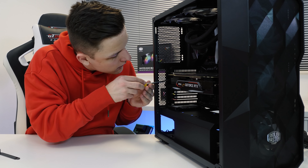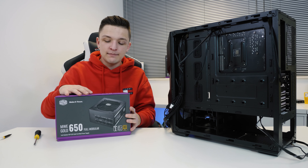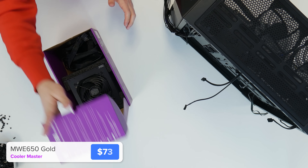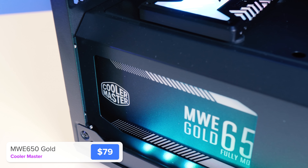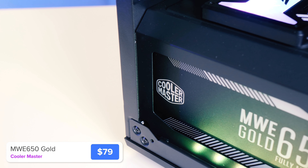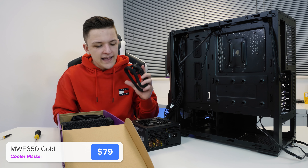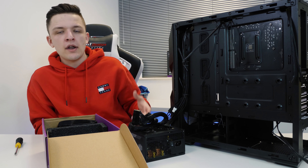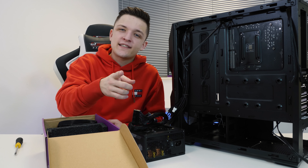If we spin the case around to look at the cables, that segues us very nicely into the final component of today's build — our power supply. I went for the Cooler Master MWE 650 Gold. It's a fully modular power supply, 80 Plus Gold certified, meaning it's super efficient and gives us some headroom for future upgradeability. You only plug in the cables that you need, which helps to avoid unnecessary cable mess and clutter. Let's install the power supply, do some cable management, and then jump into some games. Roll the time lapse.